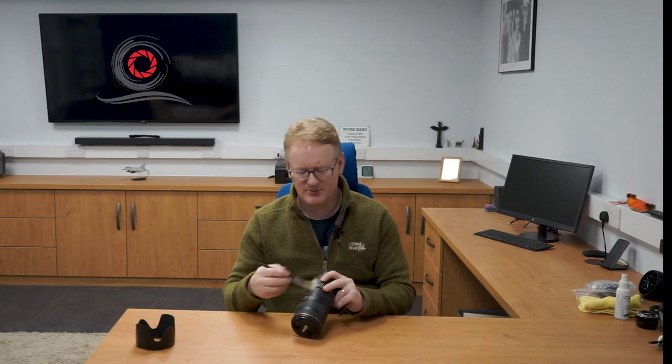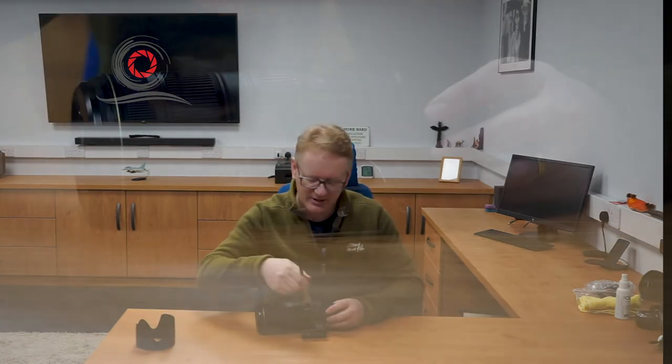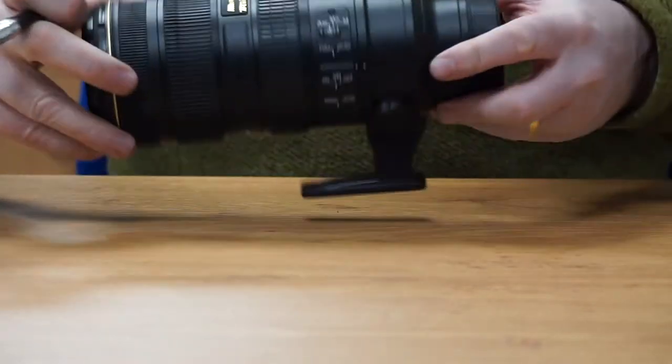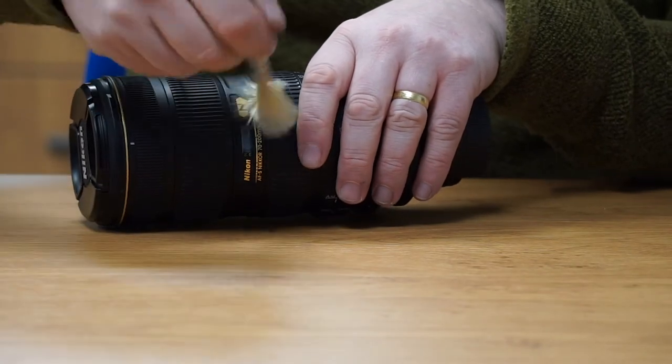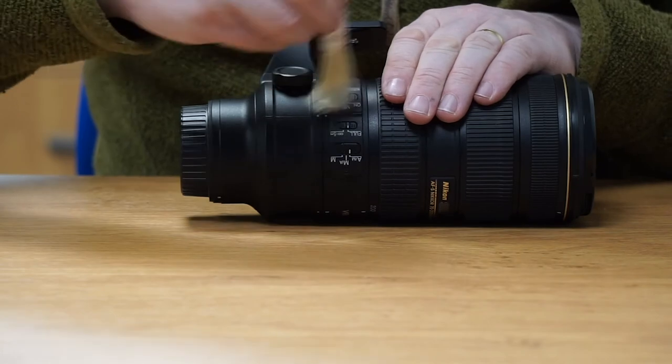The first thing I use is a paintbrush — a good old soft paintbrush. It's not an expensive or special photography brush, just a normal soft paintbrush. After giving the body a quick wipe, I use the paintbrush to get into where the buttons are, flick out any sand, brush along the barrel and focusing elements, and make sure around all the knobs — no sand, no dirt, no dust.